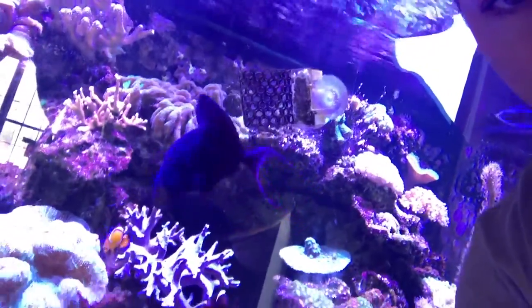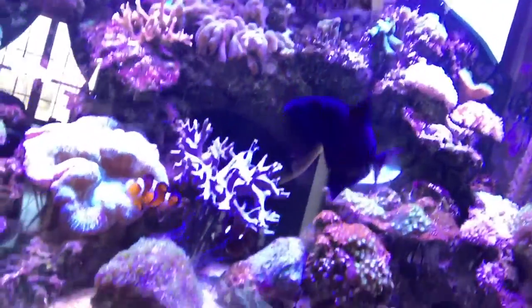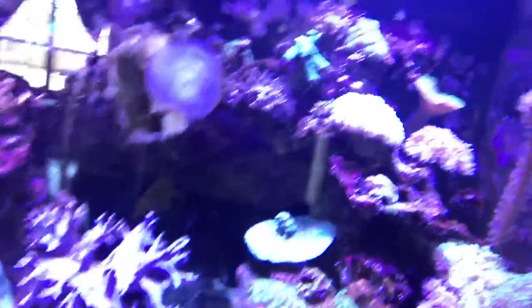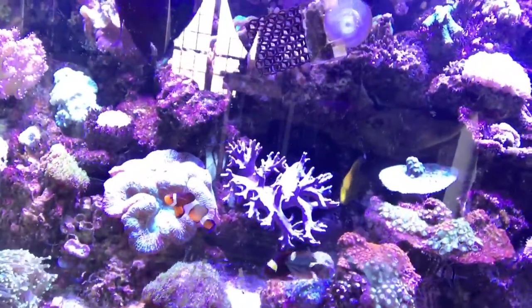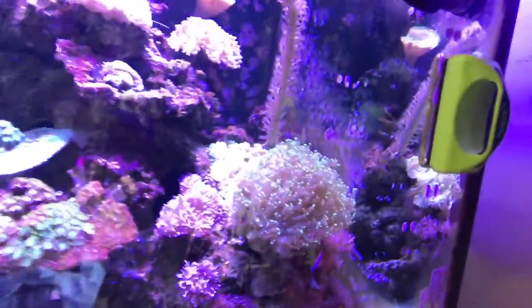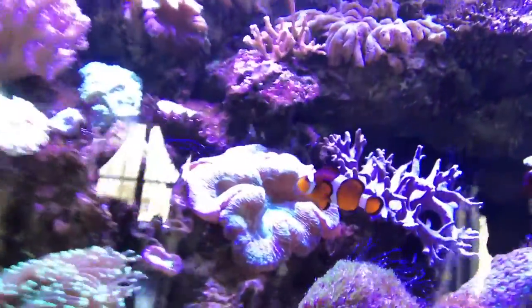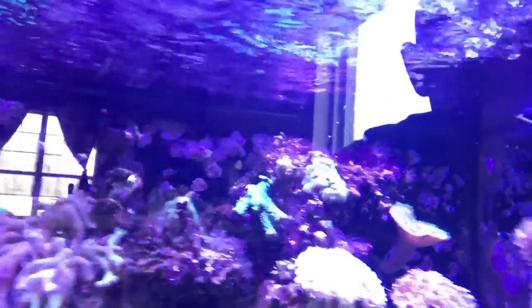Sorry for the sun glare — this is definitely an impromptu video. We've got a lot of stuff in here we shouldn't have, including some triggers and about a two-foot snowflake eel, but everything seems really happy and cohabitating well. The montipora is getting giant, the zoo gardens are doing awesome. I've got an ocellaris and a maroon clown together — that's not supposed to happen but they've been together forever. The octospawn has gotten huge, the lobophyllia are giant. Clowns are hosting an anemone even though there's a bubble tip up there somewhere.